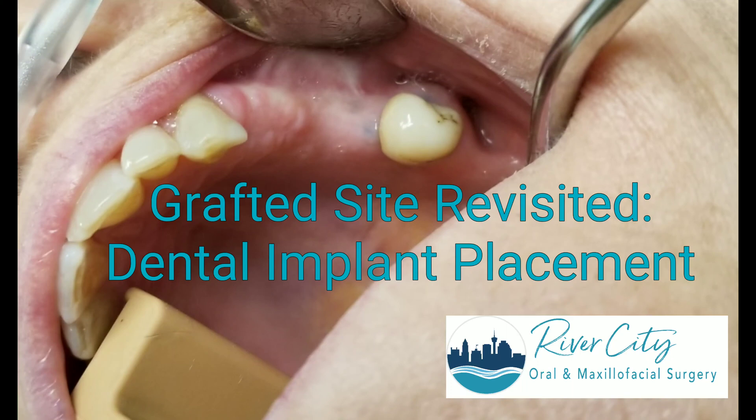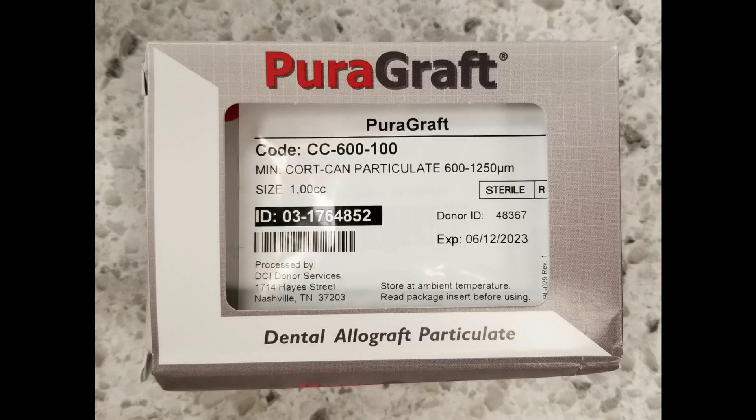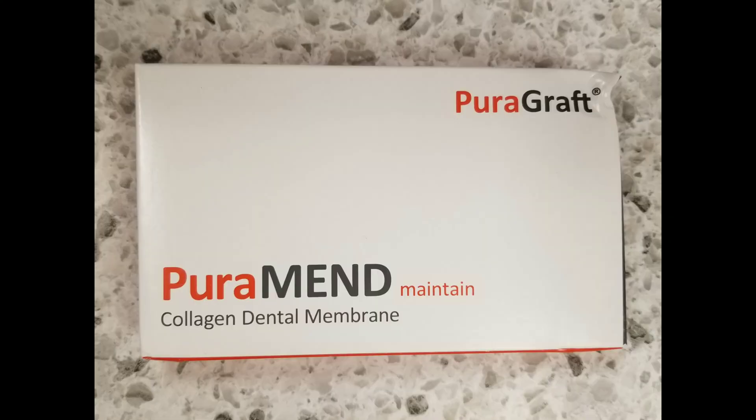Hello YouTube, this is Dr. Mark Haverkorn of River City Oral and Maxillofacial Surgery in San Antonio, Texas. Back in July, I posted a video of me removing this patient's tooth number 12 and performing a socket preservation bone graft using the PureGraft products.